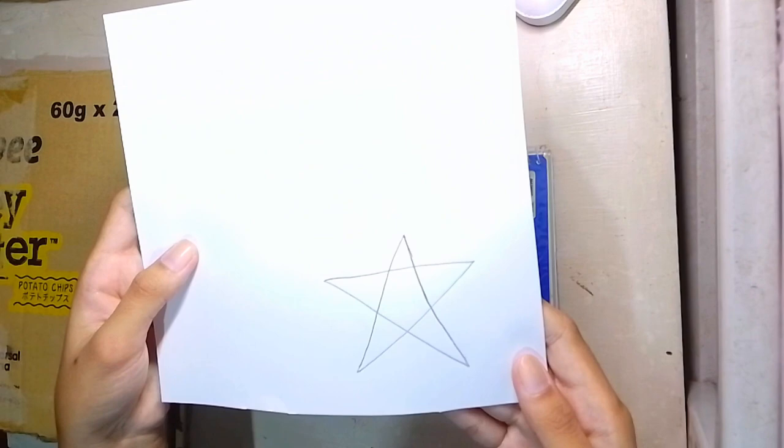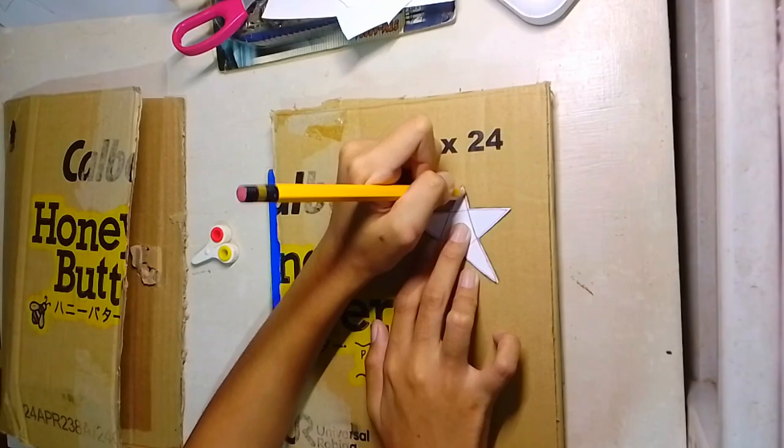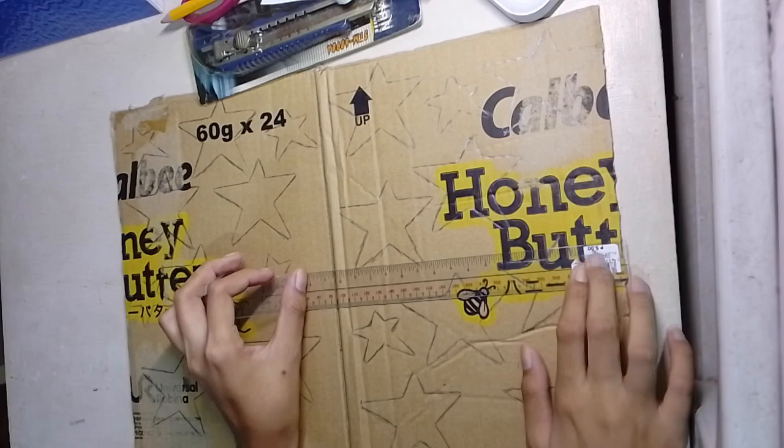Then after drawing, we'll cut it out using scissors. After cutting out our star, we'll trace it onto our cardboard.